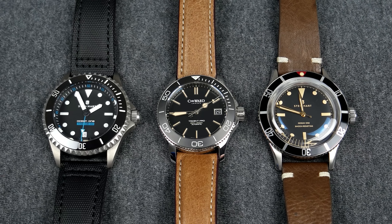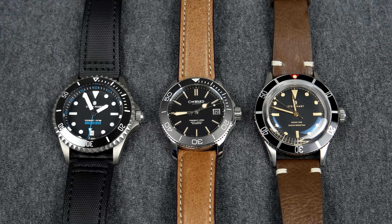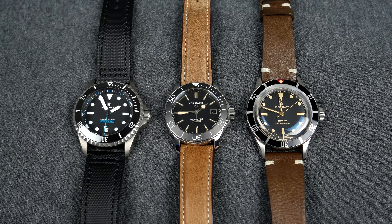Hi guys, this is William from Great Affordable Watches and today I'm going to do a comparison between Steinhart's divers versus Christopher Ward's divers. I often hear this question get asked — which is the best: Christopher Ward divers or Steinhart's divers — so I thought I'd give you my opinions about this topic.